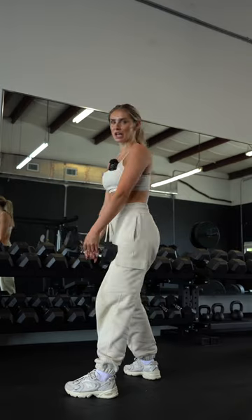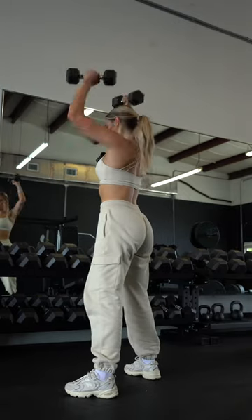For our finisher, we have like a three-exercise-in-one. We're going to do a squat, curl, come up, and press.